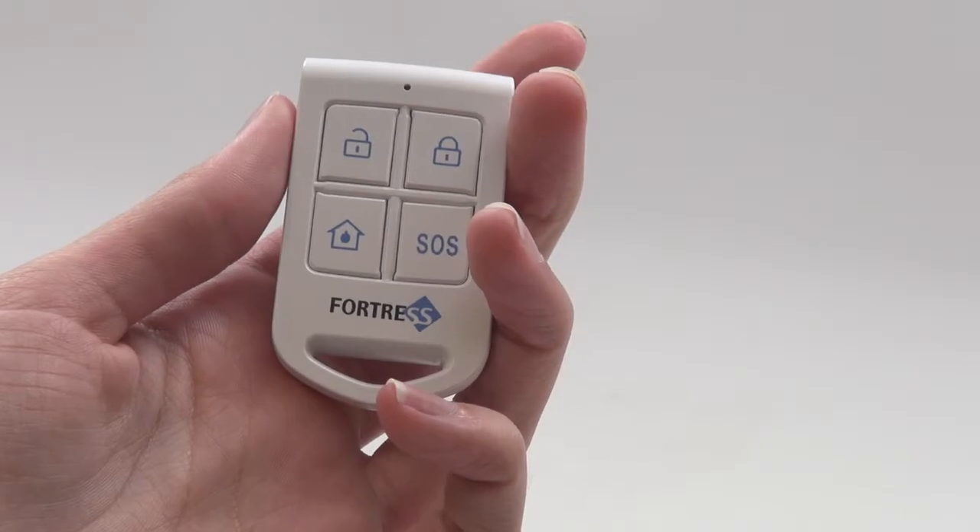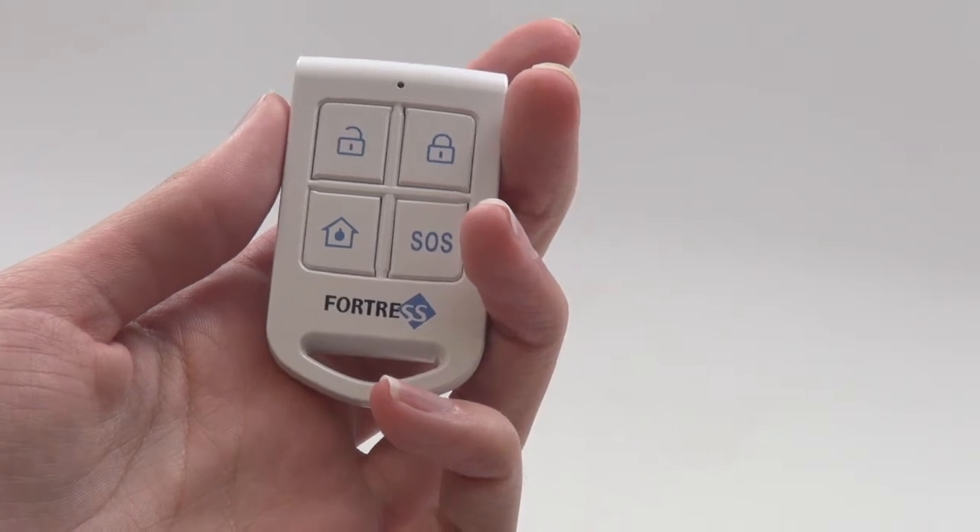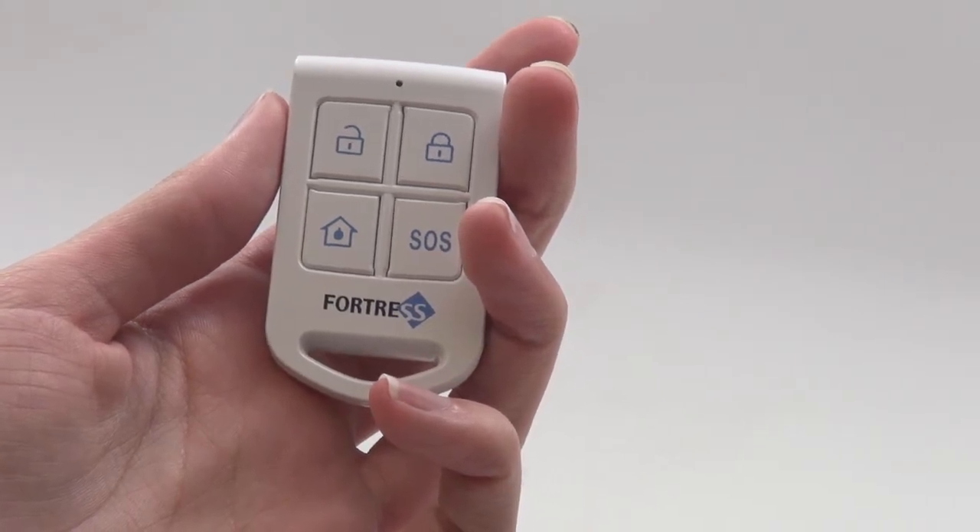This is a Fortress remote key fob, compatible with the VEA, Safeguard, Guardian, and ONI systems. Use this to operate your system from up to 150 feet away.